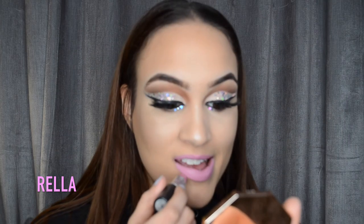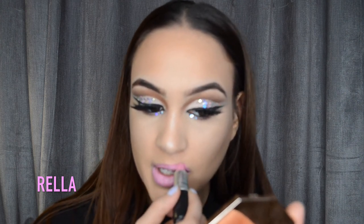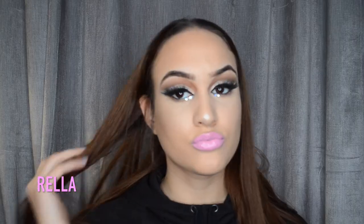For lips I just took the MAC Satin lipstick in the shade Snob and put that all over my lips, then went in with some lip gloss. I used the Marc Jacobs Enamored lip gloss in the shade Rio - it's my favorite of all time. And this is the completed look! I hope you guys enjoy it, please like, comment, and subscribe if you did.